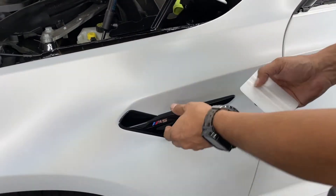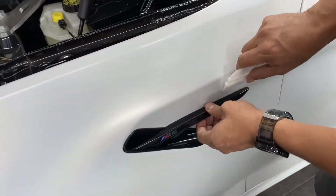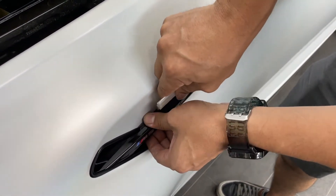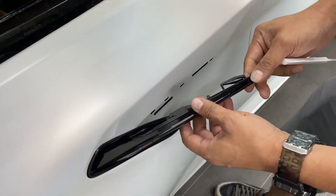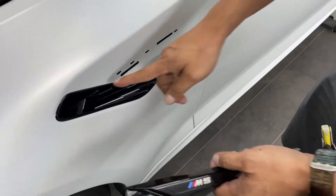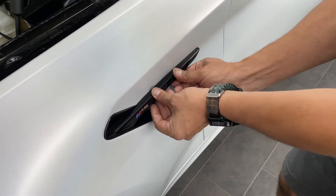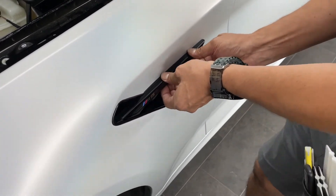To take it off, you use a pry tool — wiggle it in here. Maybe use masking tape so you protect it. Clip in this one and this one and it will pop out. Simple. Let me put it back — and that's it, it's firm.